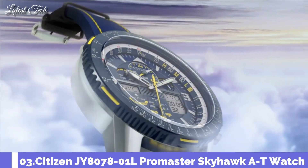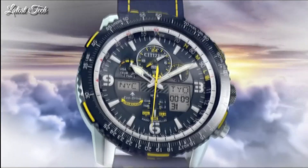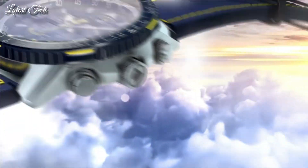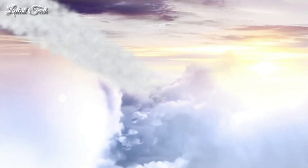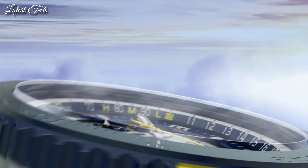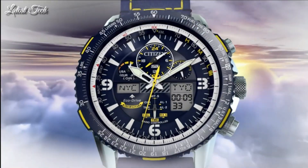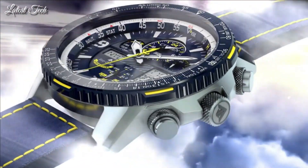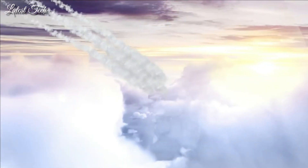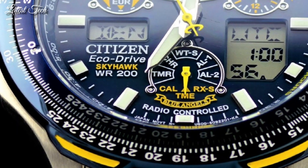Number 3: Citizen JY8078-01L ProMaster Skyhawk AT Watch. Silver tone stainless steel case with a blue and yellow stitching leather strap. Blue bezel. Dark blue dial with silver tone hands and index. Arabic numerals hour markers. Dial type: analog. Luminescent hands and markers. Eco drive movement. Scratch resistant sapphire crystal. Case size 46mm. Water resistant at 200 meters.